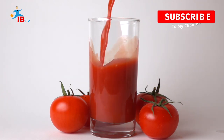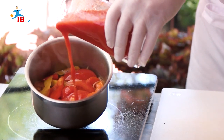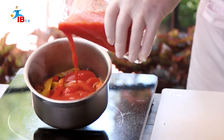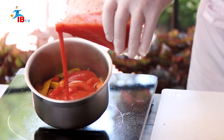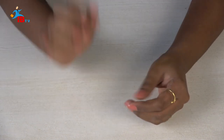If you want to prepare it for a long time, we will use the tomato juice. It is not easy, but now we will prepare it.